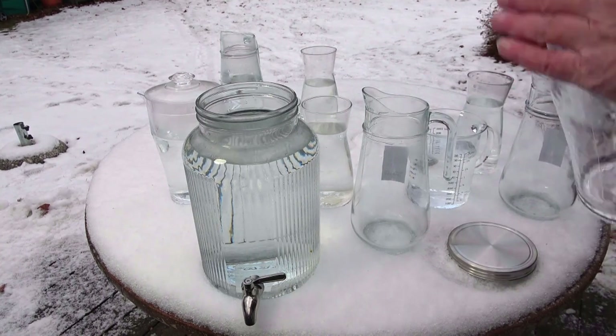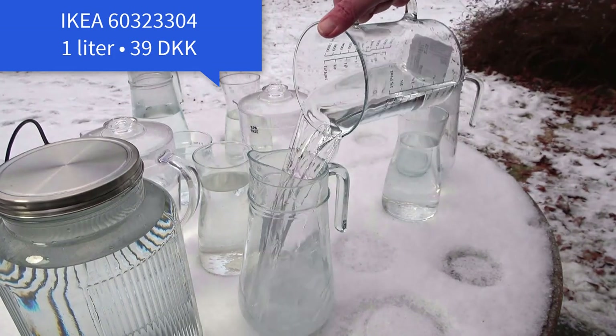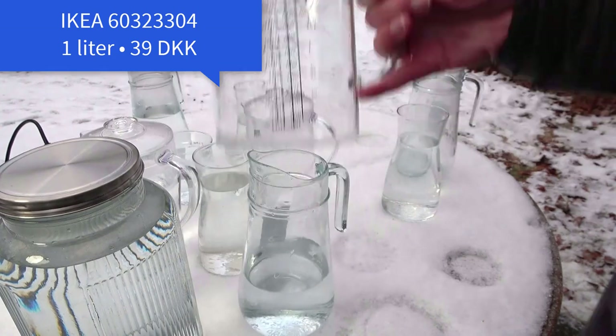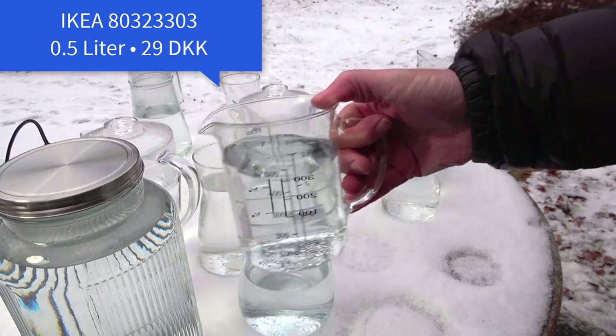Five liters. One liter from IKEA — it's very light, very nice. Here's the smaller edition, half a liter.